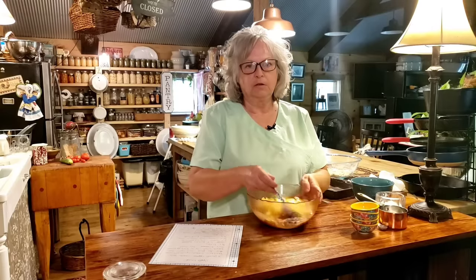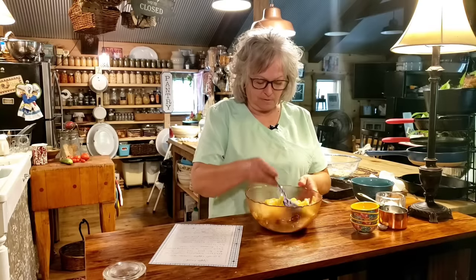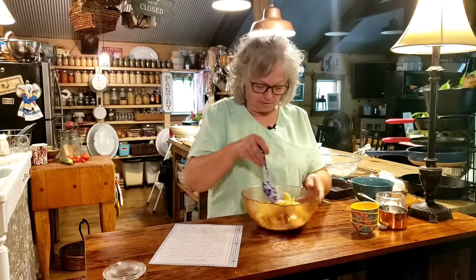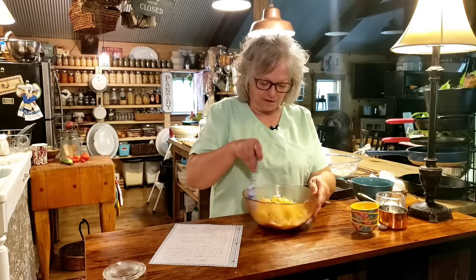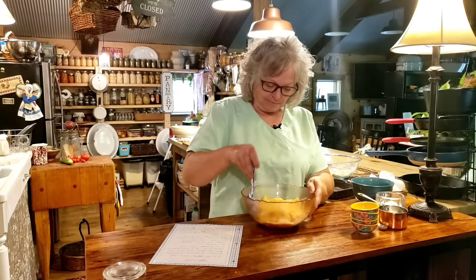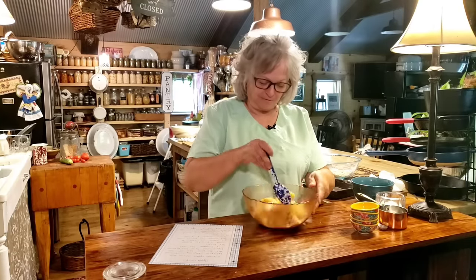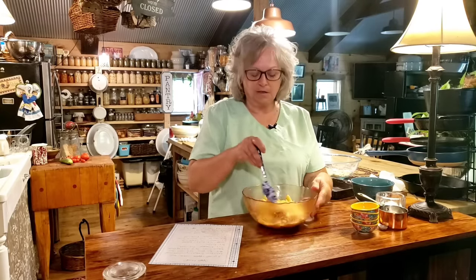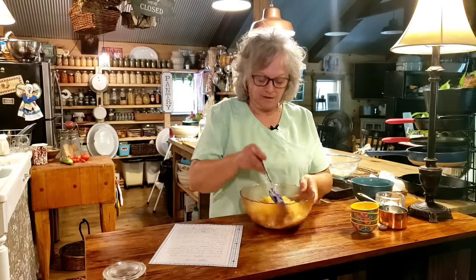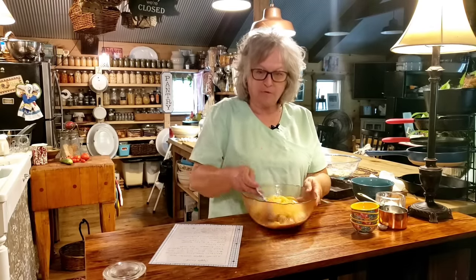To tell you the truth, I've had these apples canned for a while and I cannot remember what kind they are - I'll have to go back and look at my video. Life is pretty busy, especially now that school's starting. Of course we work all summer, but it's not the same. We'll be going back in a little over a week.